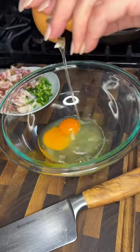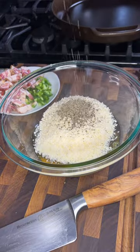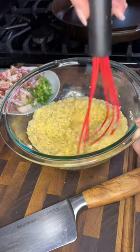Now in a bowl, combine two eggs with a cup of Parmesan cheese and some salt and pepper. Whisk it together and set it off to the side — we'll come back to that later.